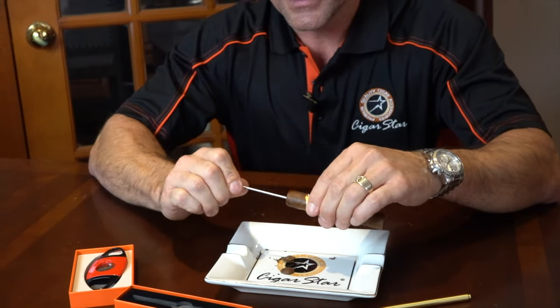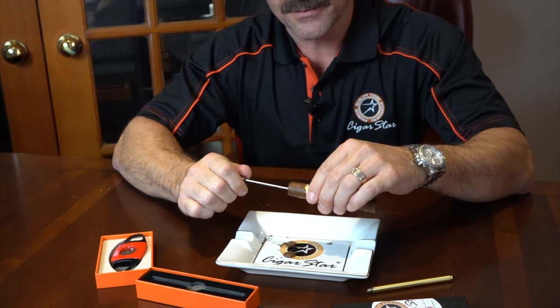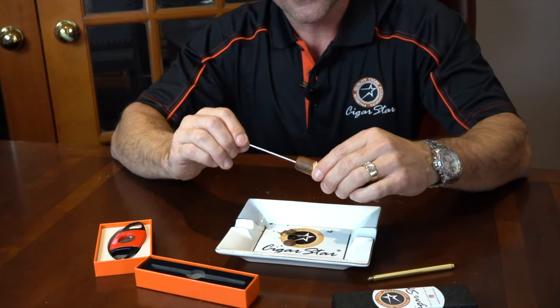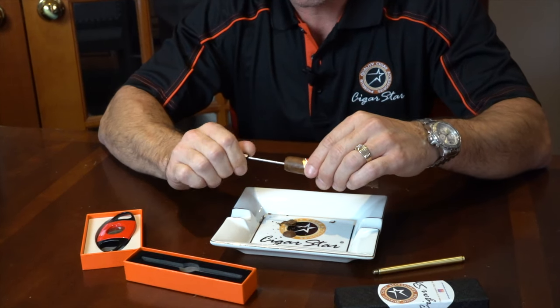You can continue all the way down the cigar. Give it a little twist counter-clockwise, rotate it back and forth, and then as you're slowly bringing it out, you're going to bring some of that tobacco out as well.